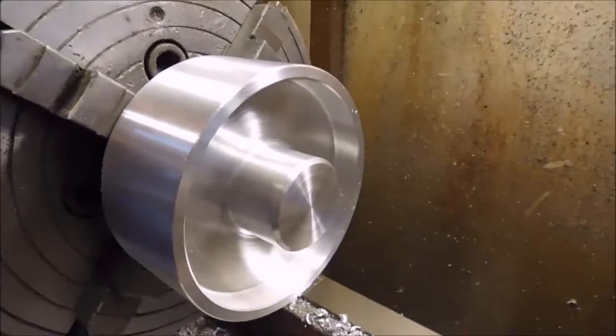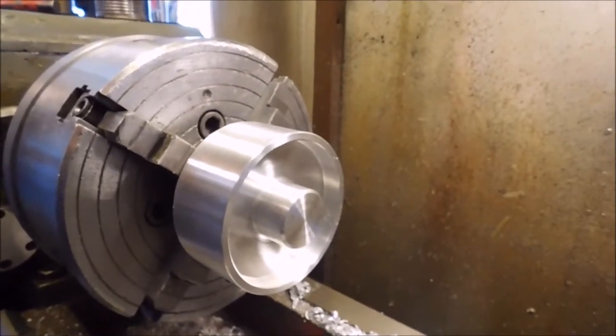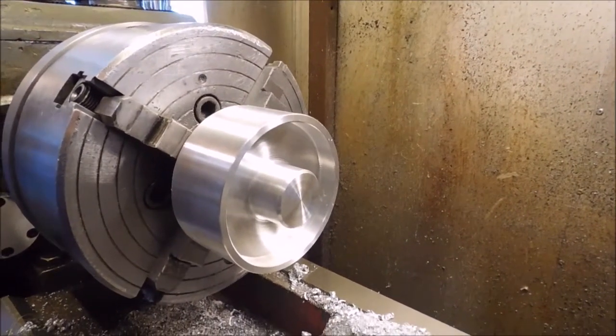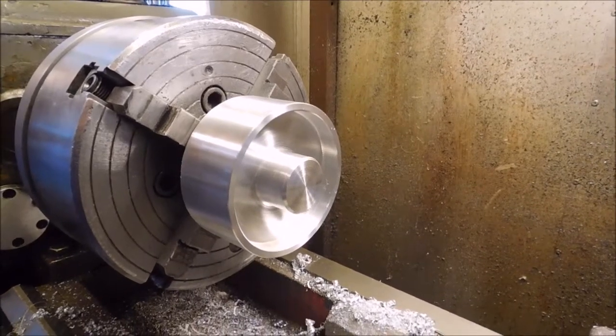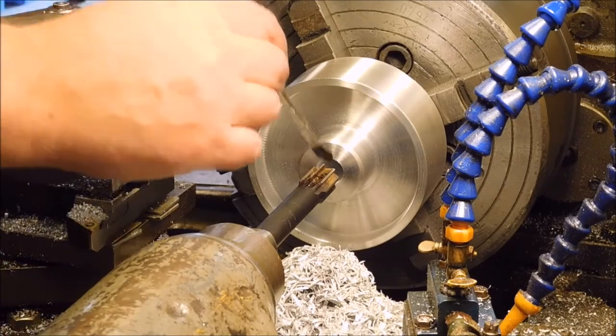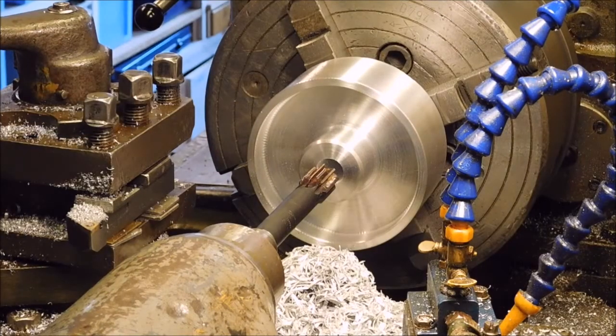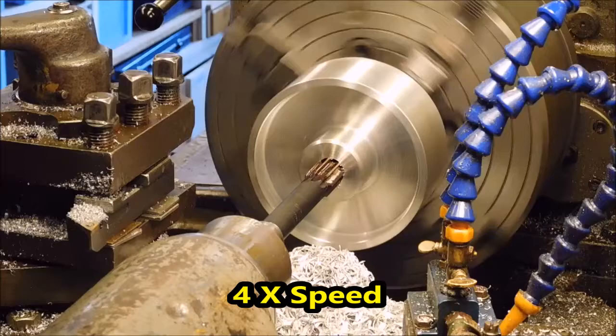Now I just have to center drill it and bore for the motor axle. I'll bore it with a 19mm drill and this is a 20mm reamer — I haven't got other drills in between, so let's see how that goes.